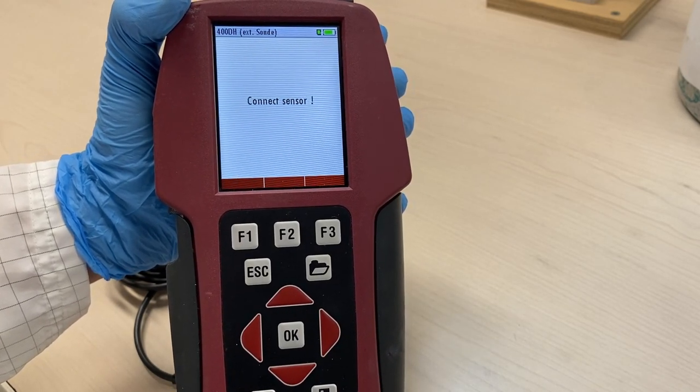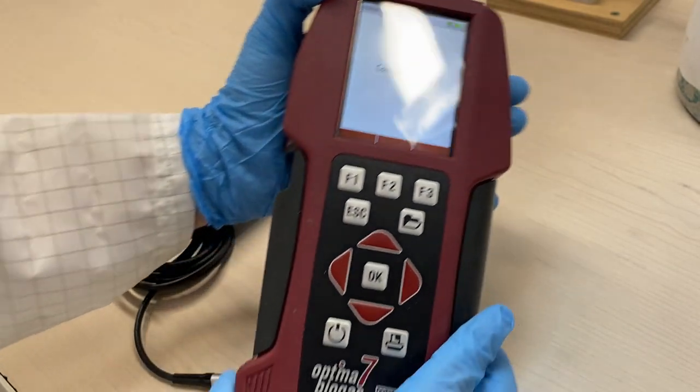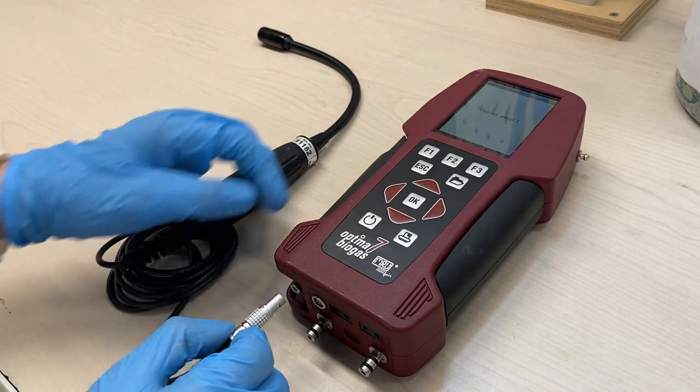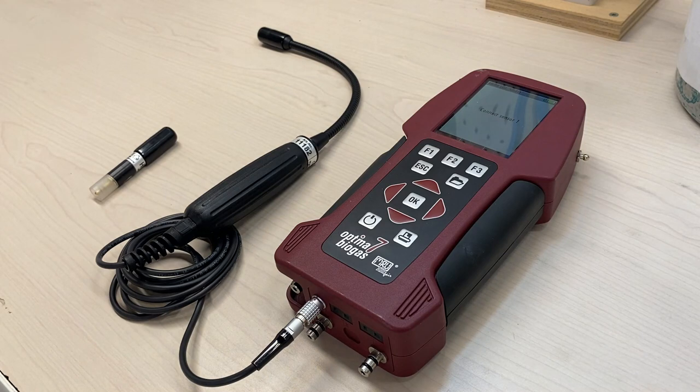The window will display the alert Connect Sensor. Attach the sensor probe to the auxiliary port, making sure the red dot on the probe aligns with the red dot on the auxiliary port.